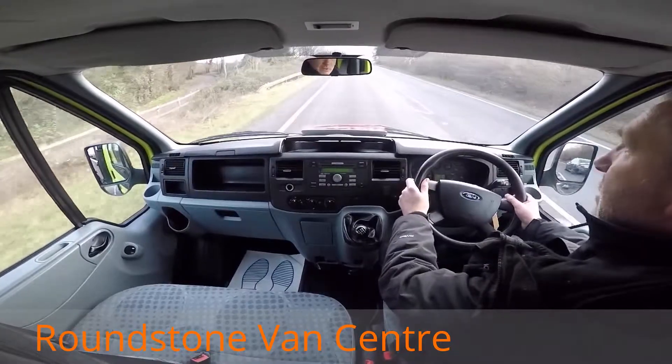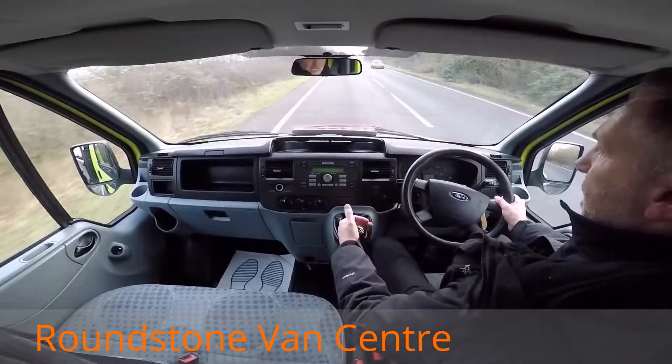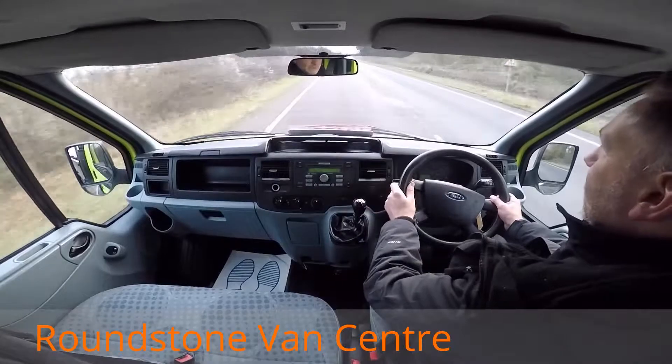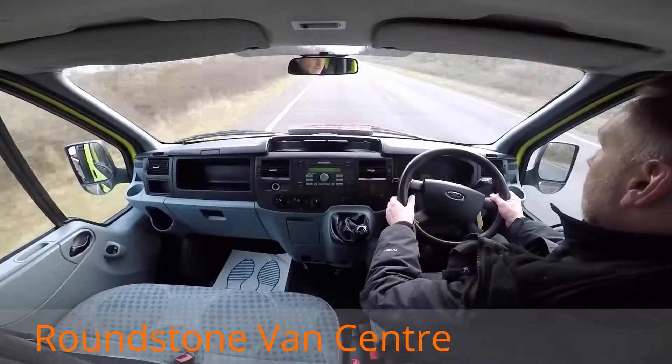Now the idea is to try and get up to 60mph to demonstrate to you once again the gears, the steering and the brakes. This particular model has got the 6-speed gearbox in it. As you can see I'm going through the gearbox really nicely. Not only that, this particular truck does come with electric windows and a CD player with steering wheel controls.